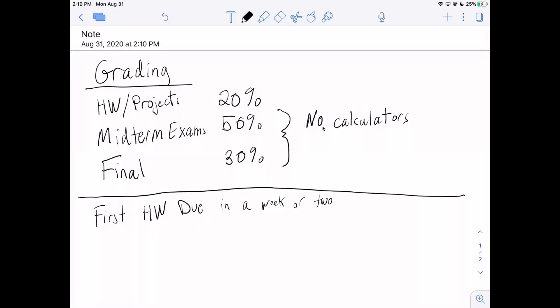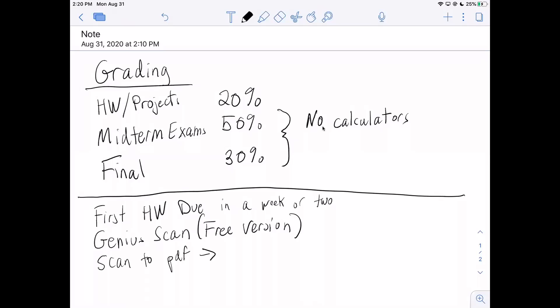How many of you are familiar with Genius Scan or any of these PDF scanners? For homework and for exams, since we're doing everything remote, Genius Scan will be a very useful tool. I think there's some other ones, but just use the free version. It's available for both iOS and Android — you can write your homework on paper, scan it, and it'll produce one PDF.